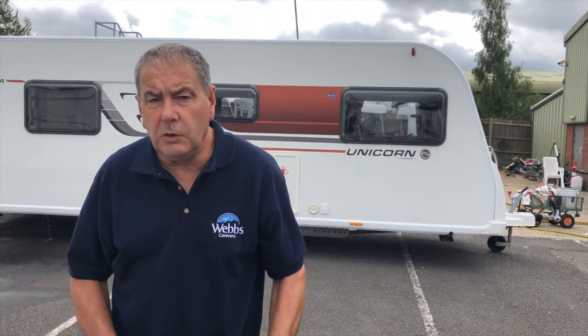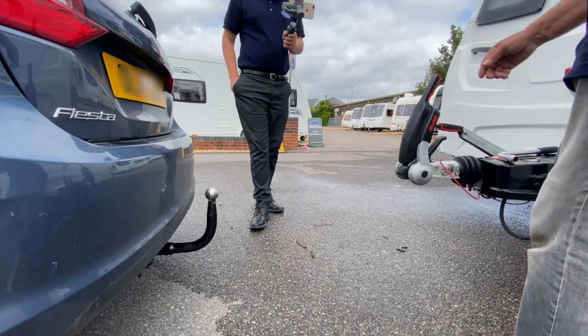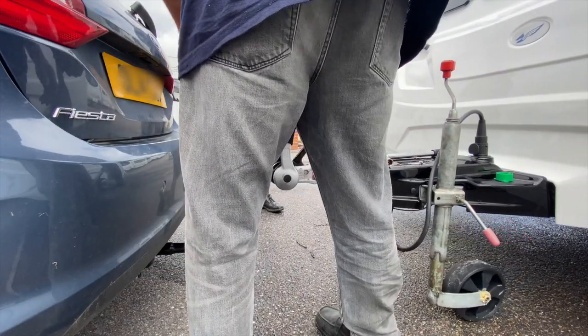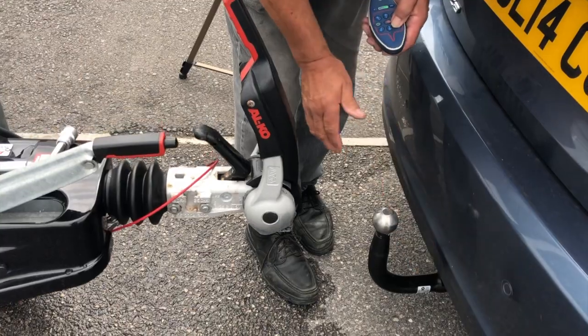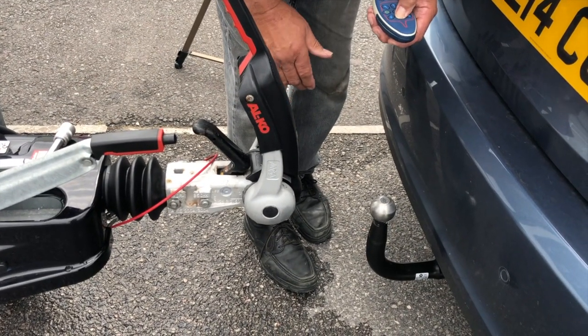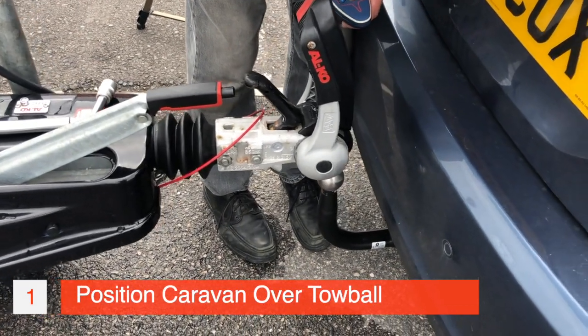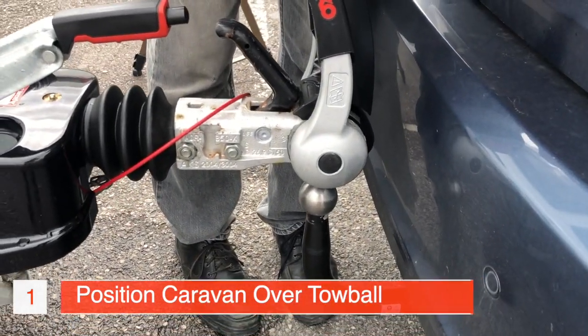Alright folks, I'm going to show you how to use the mover to bring the caravan to the car, and it actually hitches the car onto the car as well. So I'm just going to bring it forward. Now a little tip here: you'll see we have a little black dot here — sometimes there'll be a hole just here on the hitch. You want to get that hole in line with the ball here. Now you're going to come forward — I'm in that position.